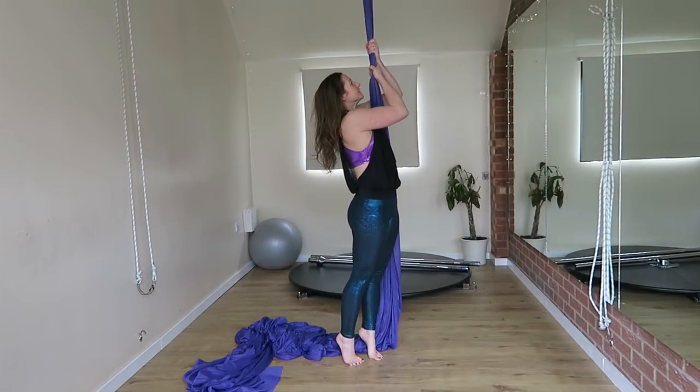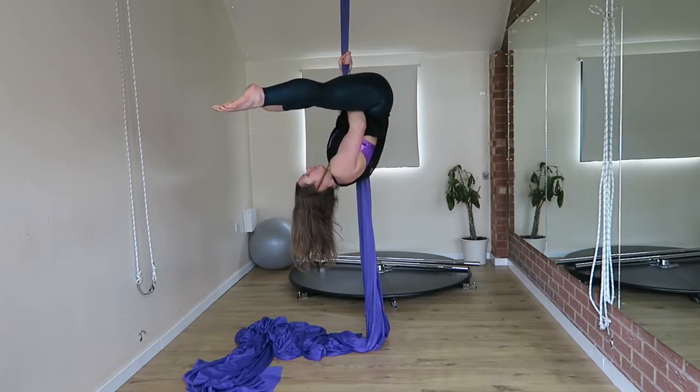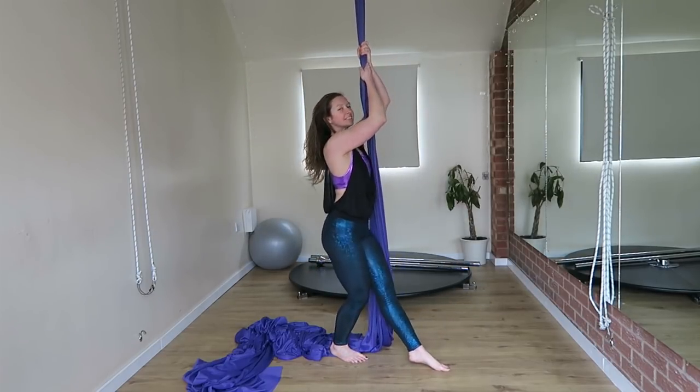Hi guys, welcome back to another video. In this video I'm going to show you some of my favorite conditioning exercises that you can do on the silks to get a really good straddle. I hope you enjoy it.